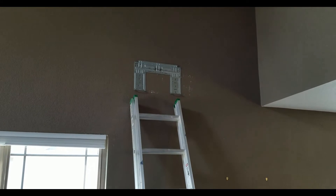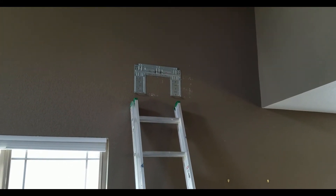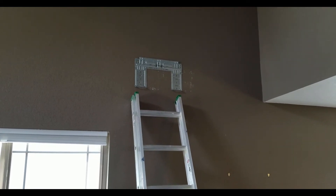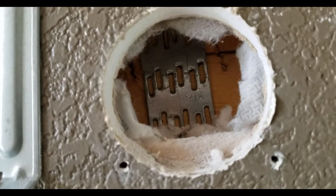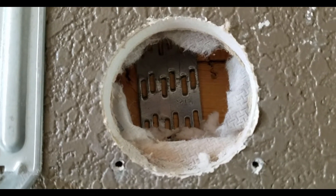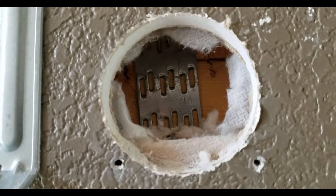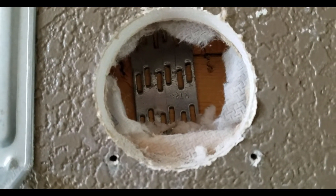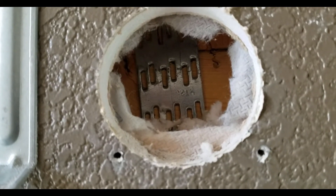Here we've mounted the bracket on the wall. I had a little trouble finding the studs because of how the wall was built but we got it in there eventually. This is not what you want to see when you drill a hole into the wall, so we're going to try and move it down a couple inches and hopefully this hole will still be covered by the unit. Back to mounting the bracket.